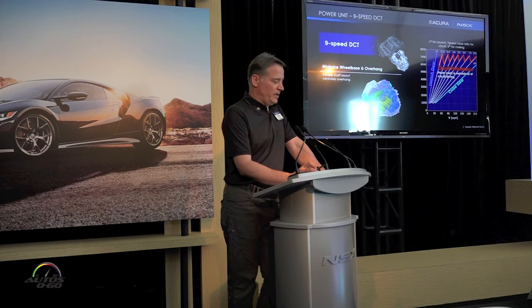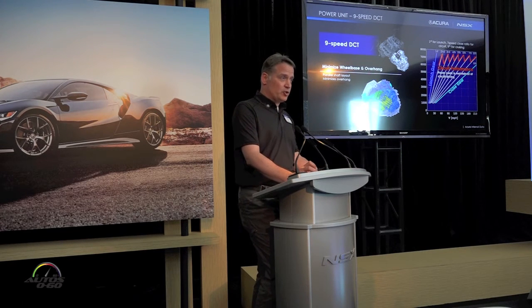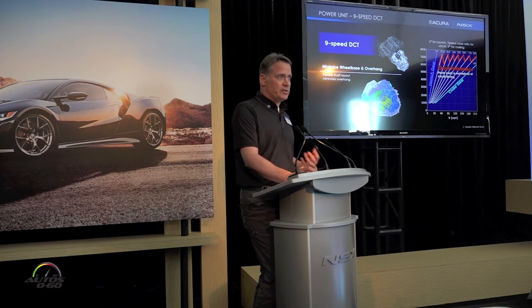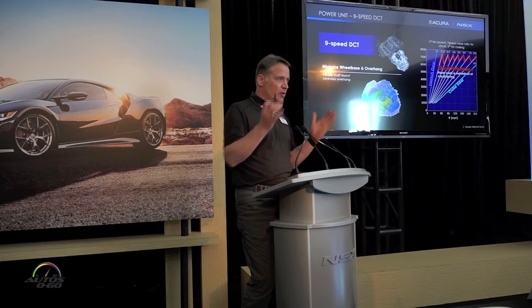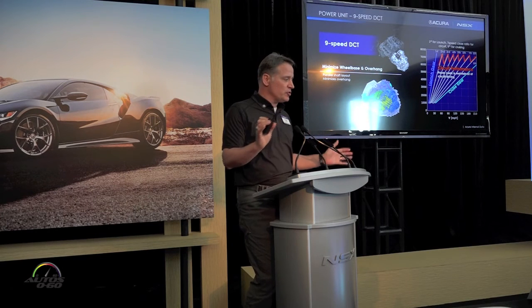The torque flows out through the 9-speed DCT. First gear is a launch gear, ninth gear is a cruising gear, and sandwiched in between is a very close-ratio 7-speed gearbox. We arrange the gear sets in parallel rather than out the rear, so we're trying to bring the mass closer to the driver.